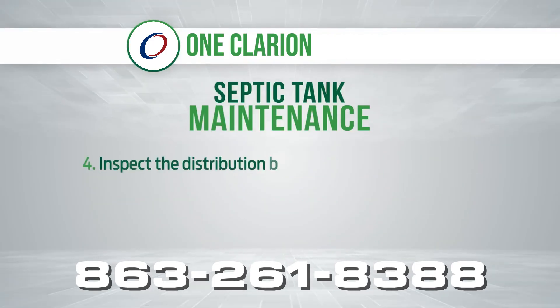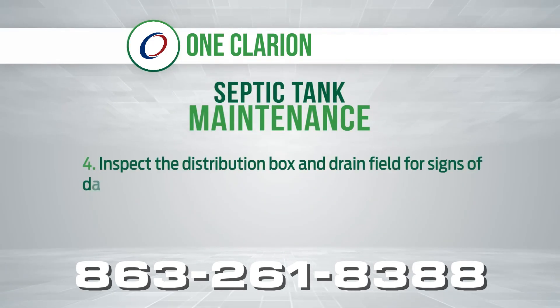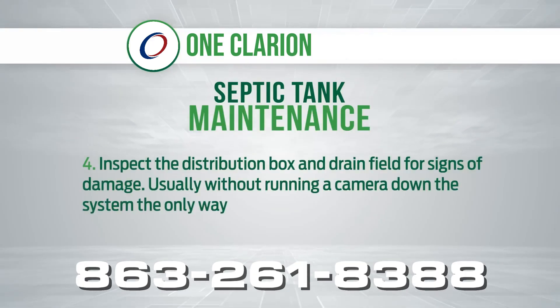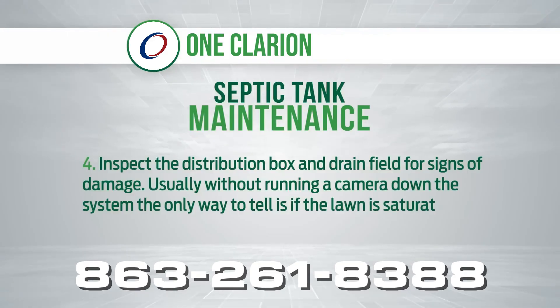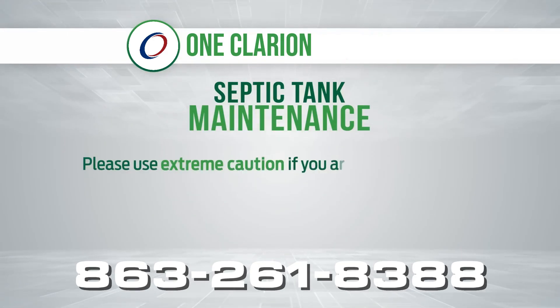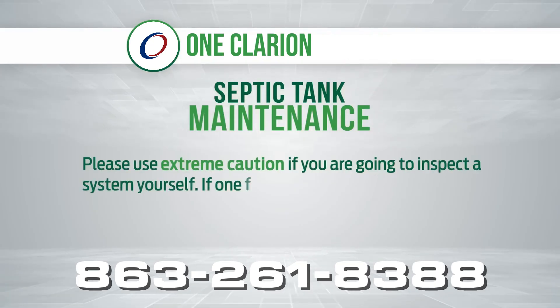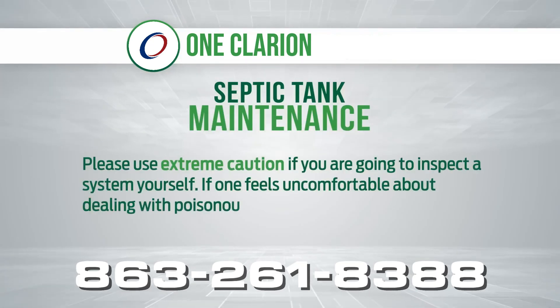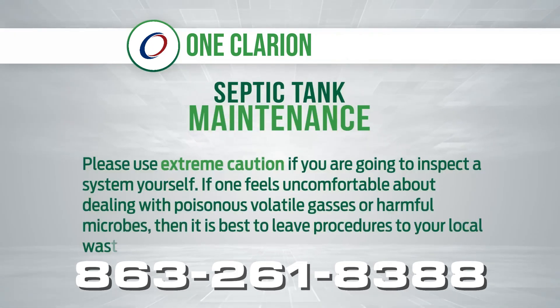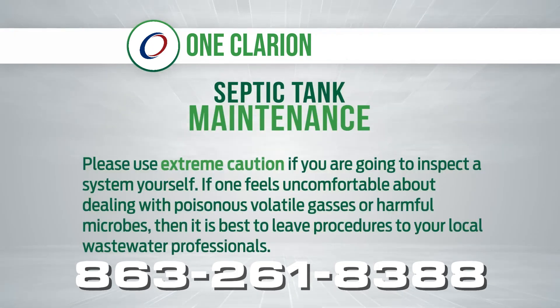4. Inspect the distribution box and drain field for signs of damage. Usually, without running a camera down the system, the only way to tell is if the lawn is saturated or sunken. Please use extreme caution if you're going to inspect a system yourself. If you feel uncomfortable about dealing with poisonous, volatile gases or harmful microbes, then it is best to leave the procedures to your local wastewater professionals.